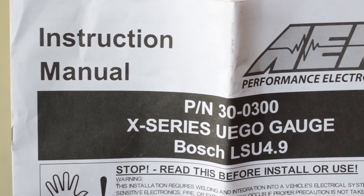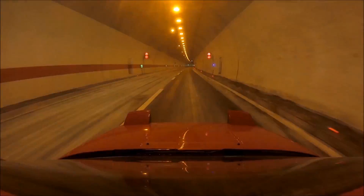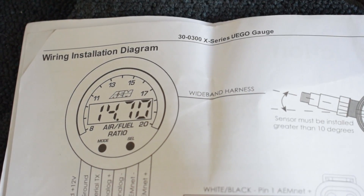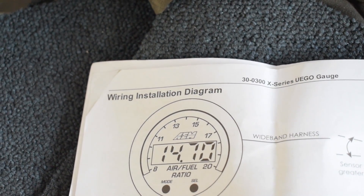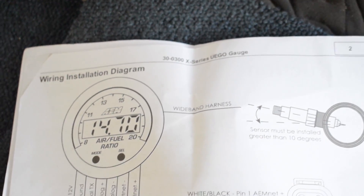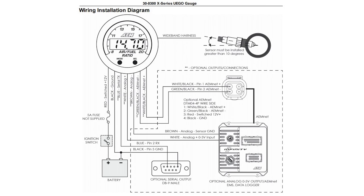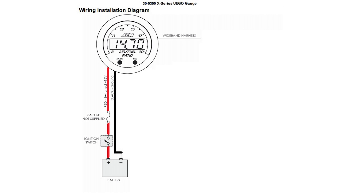We are going to start by doing something very unmanly and that is reading the instruction manual. In order to keep our manhood intact we are going to be looking at just one page — the wiring installation diagram. Today we are doing the most basic install, because the most basic install is all you are going to need to be able to see your air fuel ratios at all times. We won't be doing any data logging connections, outputs, and so on.